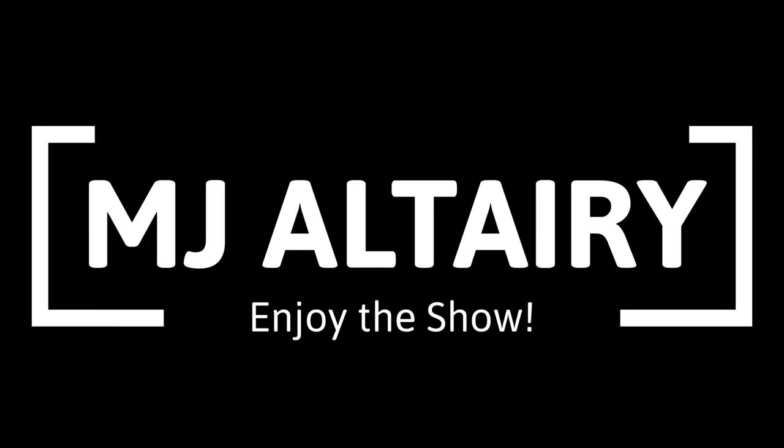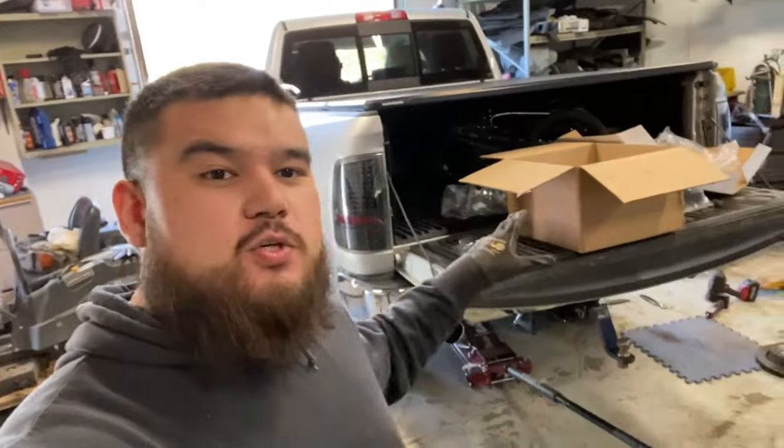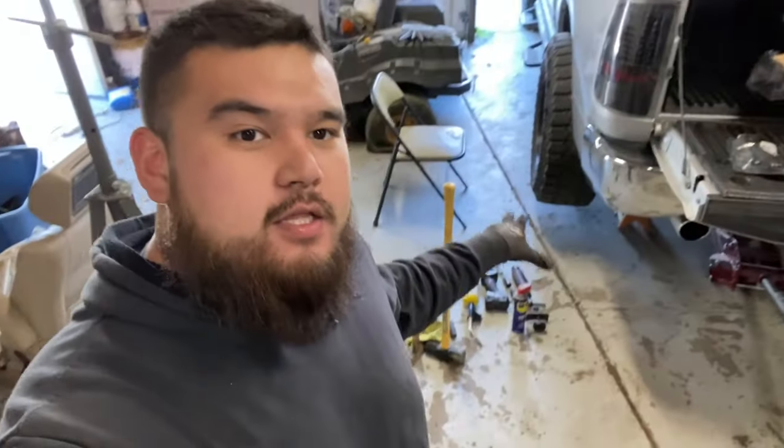Welcome to the channel. In today's video we're going to be working on my 2016 Ram 1500. Keep in mind we're in Michigan, so this is a rust state and this job might get a little ugly. I just did the other side as practice and it did get a little ugly, but I'm going to show you guys what I do to make this job work. The truck has about 64,000 miles on it and I'm pretty sure the brakes and rotors are the originals.